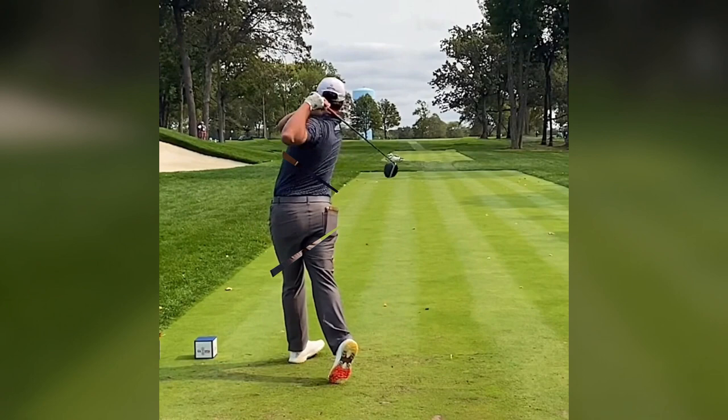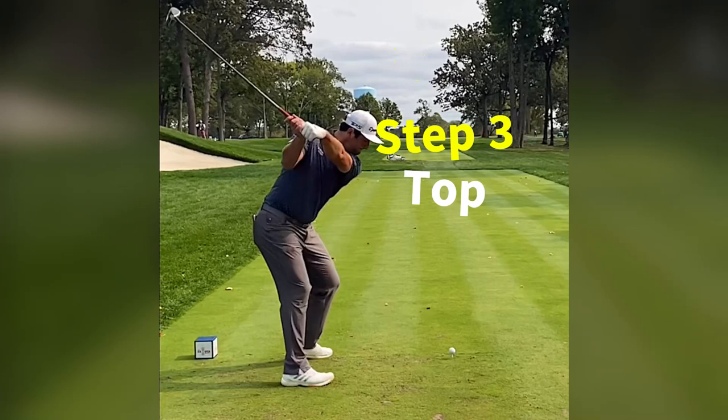To the top — notice how short his backswing is. This shorter backswing allows him to maintain control and precision, especially when wielding the big stick.